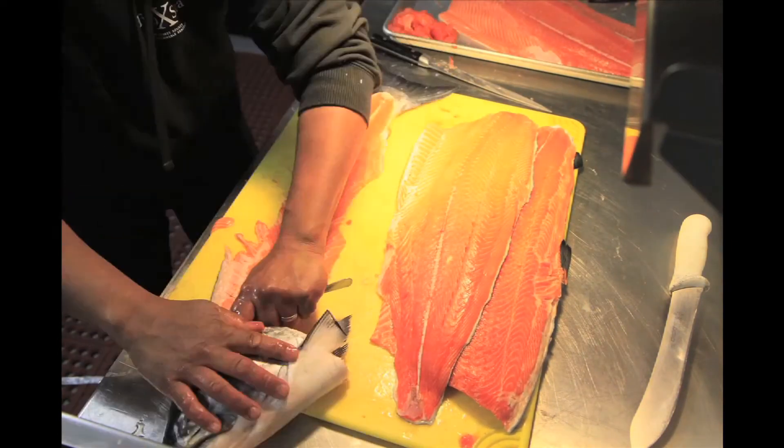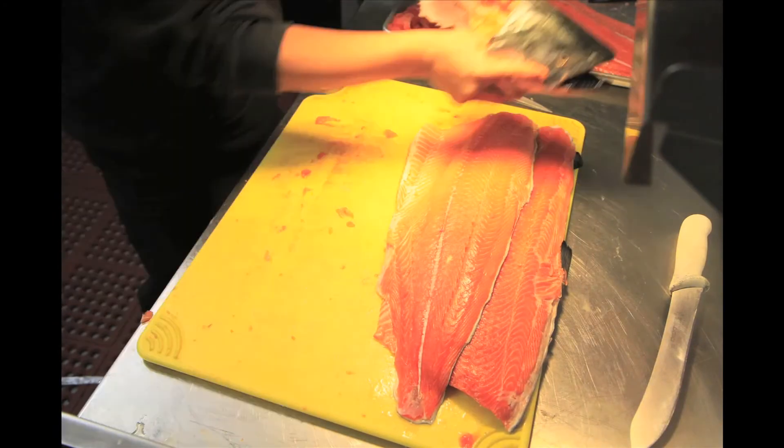And then you'll take this with the spoon, and you'll scrape all the extra meat off from the bone. It turns into salmon cakes.